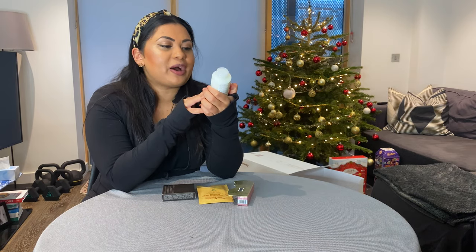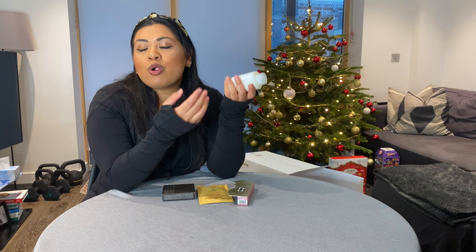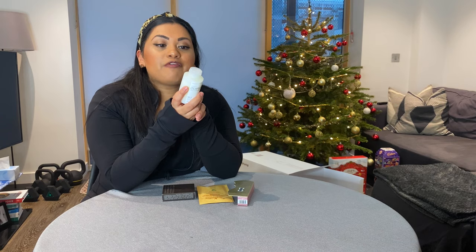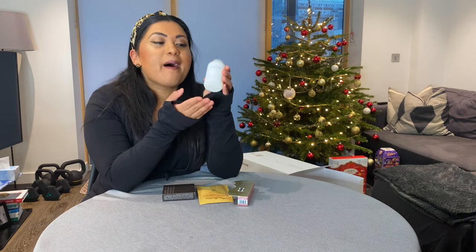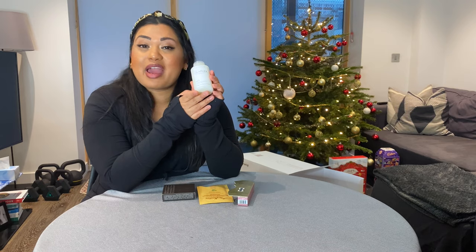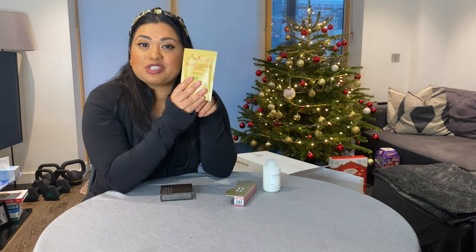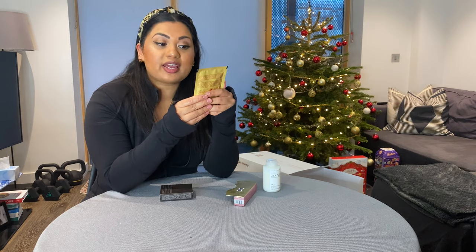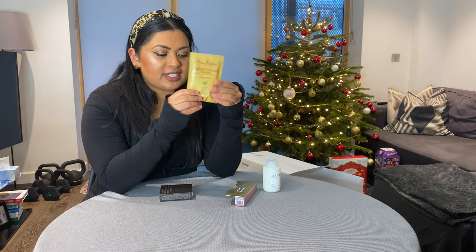Olaplex Number 3 is a deep deep conditioner that repairs and strengthens your hair. You use it before shampooing — it's a pre-wash treatment, not a regular conditioner. I haven't tried it yet, but I'll probably feature it in a Sunday self-care routine video with a before and after. I also picked up the Shea Moisture Manuka Honey and Mafura Oil Intensive Hydration Mask with fig extract and baobab oil — another intense mask, and only a pound or two on discount.